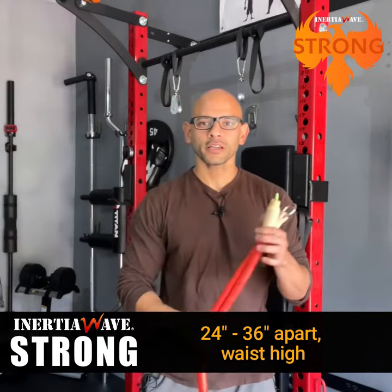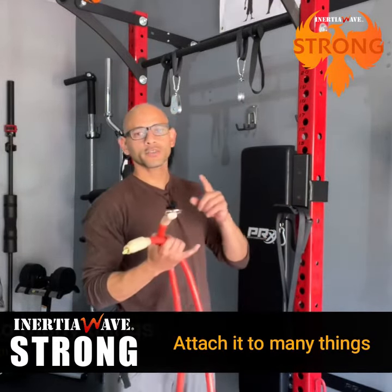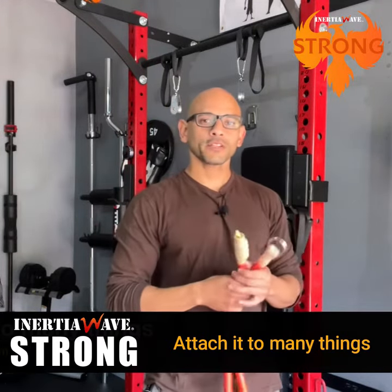That makes it easier for you to just attach it anywhere. You can attach these to weight racks, like the one I have here. You can attach it to rails, fences, dumbbells — I've even used it on my trampoline.